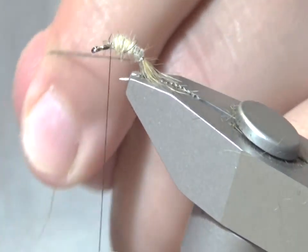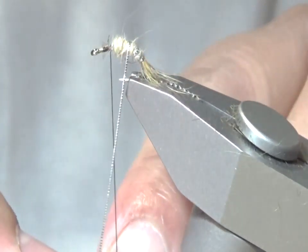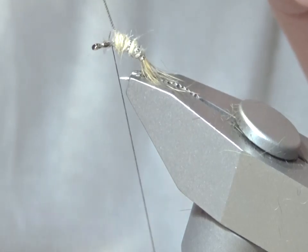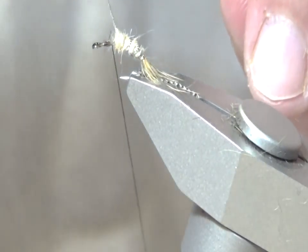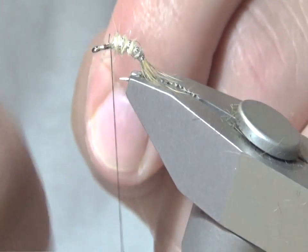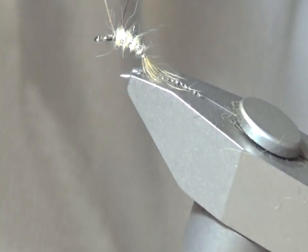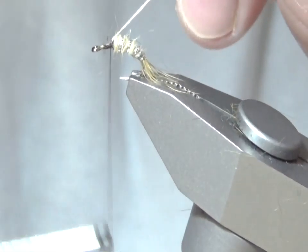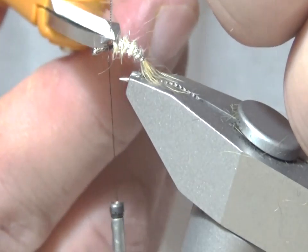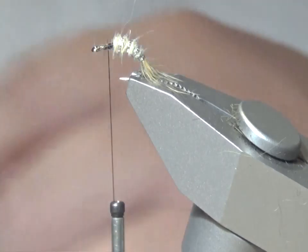Now I'm going to wind the rib on and attach the ribbing — bind it down onto the hook. Doing two wraps in the back and two wraps in the front to lock it in, and snip off close.